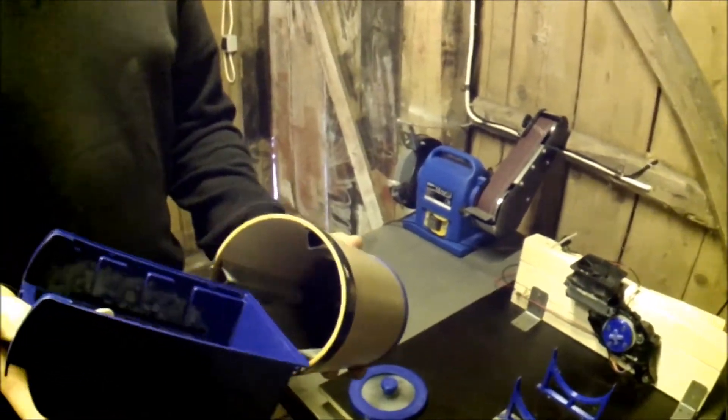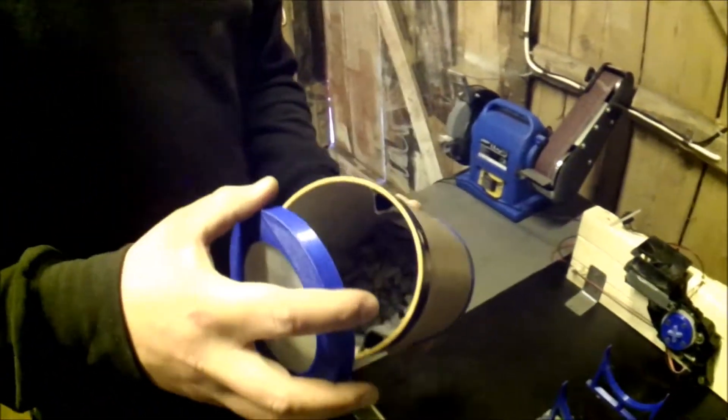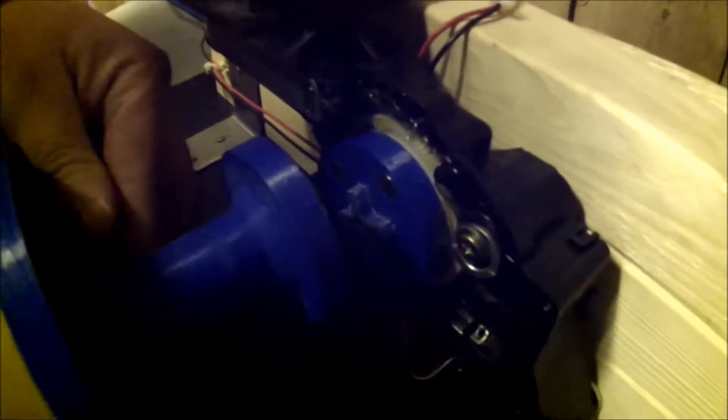Let's load it up. We pour some stones into the cylinder, then just press on the cap. It's a nice fit.